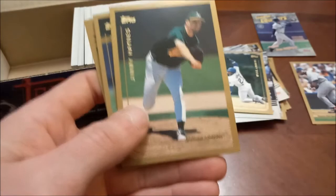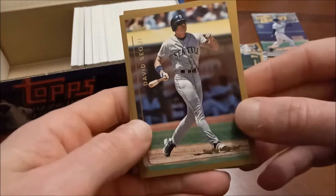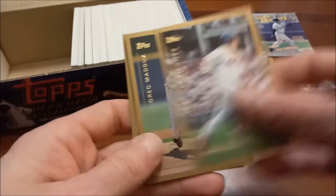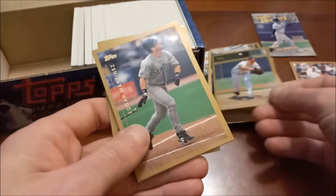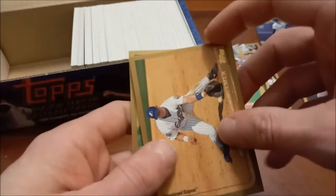Jimmy Haynes, Jose Valentin, Armando Benitez. David Segui — look at the thigh muscle there bulging out; I think his pants are a little tight. Daryl Kile — rest in peace. Brian Giles, there is Greg Maddux — arguably the best pitcher of the '90s. Back-to-back Hall of Famers: Edgar Martinez there. Mike Bordick from my home state of Maine. Brad Ausmus — we need to flip these. Scott Hattaberg — most people probably remember him primarily from the movie Moneyball.